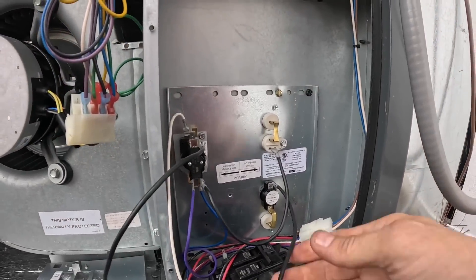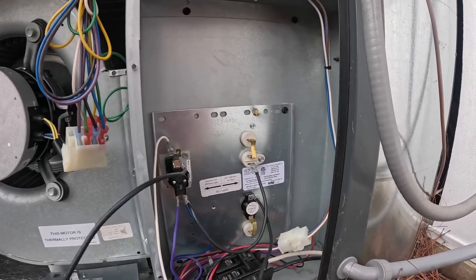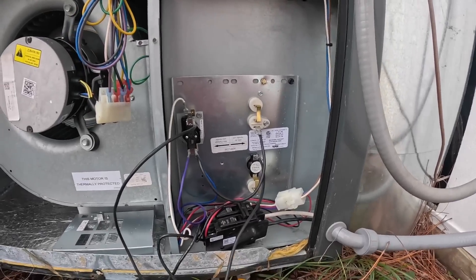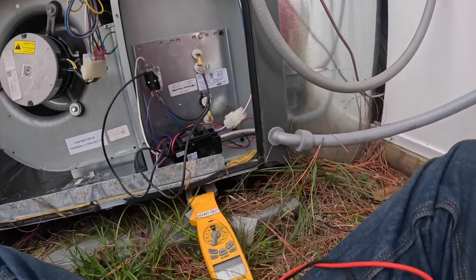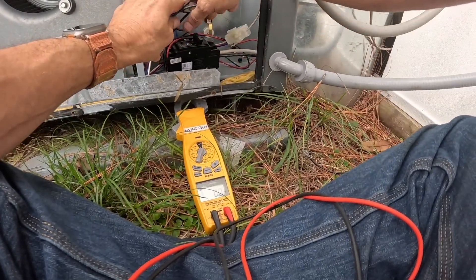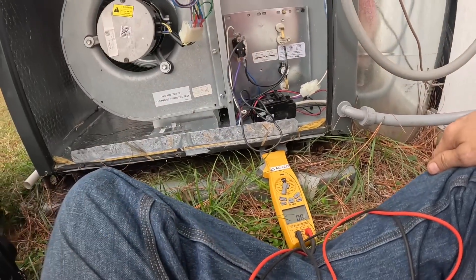Are y'all seeing what I'm doing? This wire goes straight to the heat strip, or to this limit. And this one goes through the sequencer. They don't have but 5KW. I'm trying to do the best with what we got and quote them a new heater kit.